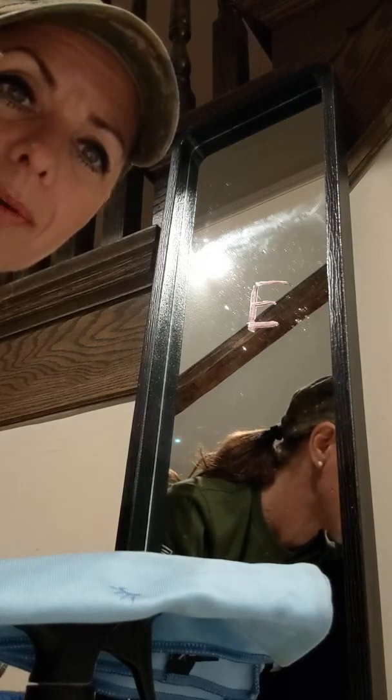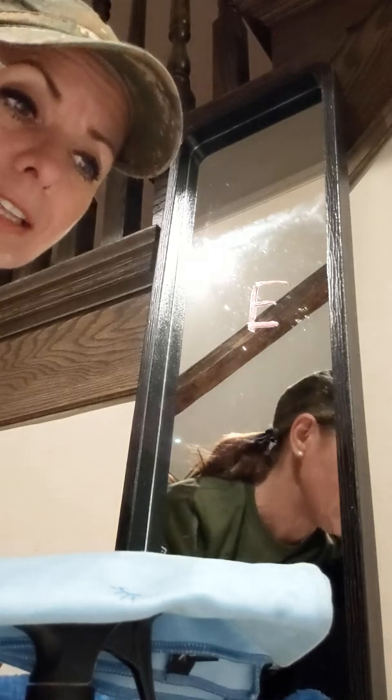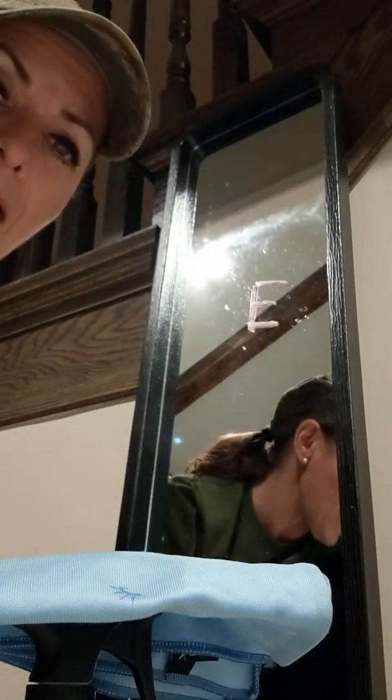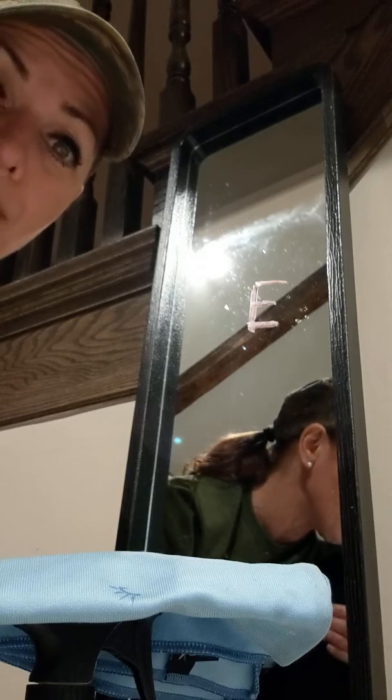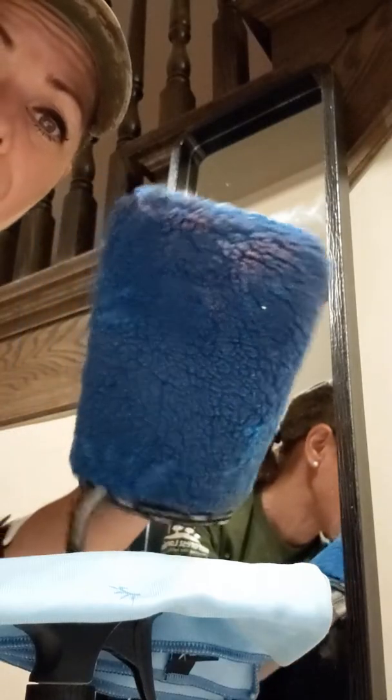Anyone that has the all-purpose kitchen fiber and absolutely loves it because it picks up all that liquid and replaces paper towels, wipes, and everything else — you want that glove. So I'm going to show you now how I've been using this mirror at my demos.